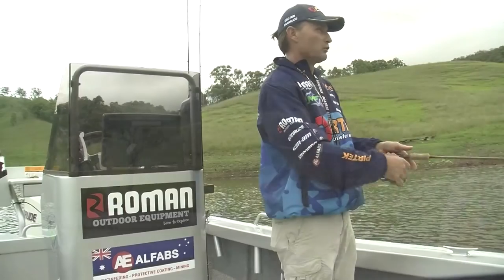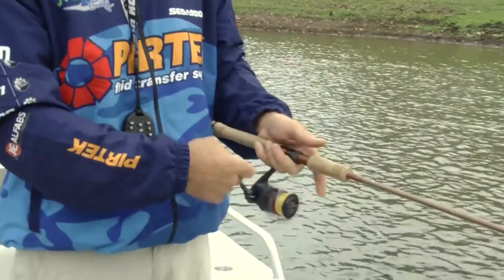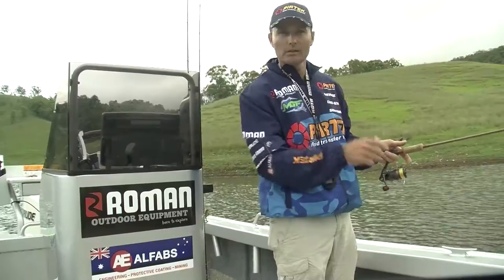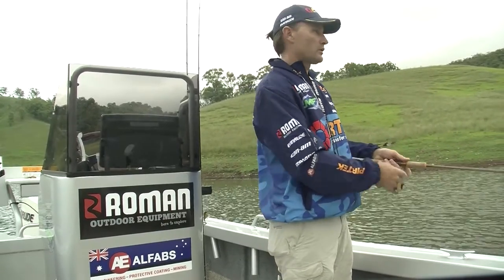The great thing about these bibbless minnows is they come in different sizes. I like the 50 mil one quite often for these smaller impoundment bass, and they also come in a 60 mil size — a bigger size — and they're designed to match the hatch.